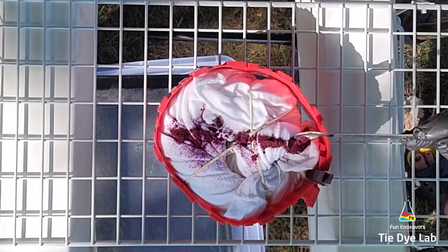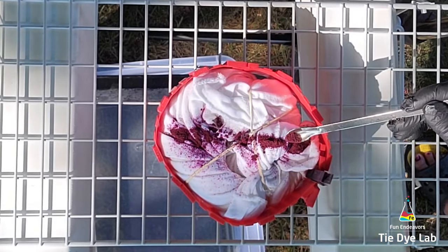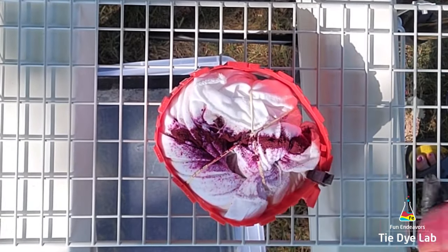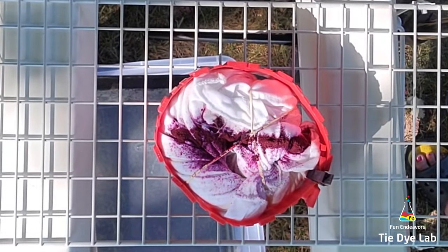Before I begin applying the dye I'm going to spray a little bit of soda ash solution over the top of the shirt, just so that the dye will stick a little bit better and won't blow around quite so much in the wind.